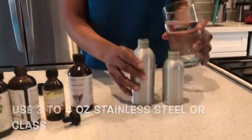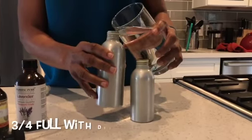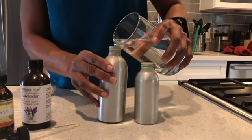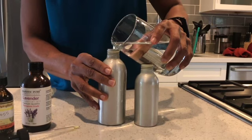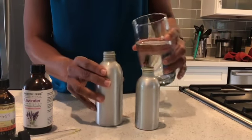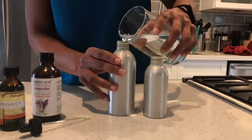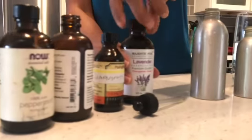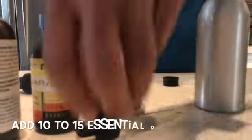You can get anywhere from a four ounce to a six ounce bottle. You want to fill it about three quarters full with distilled water, which is your ideal. Fill it up about three quarters of the way, then you decide what essential oil scent you want it to have. I'm pretty simple and basic, so I'm going to stick with the basics, which is lavender.